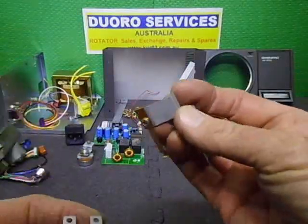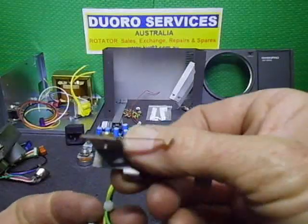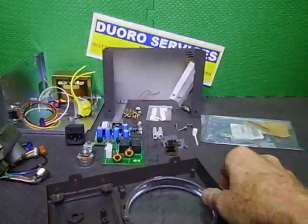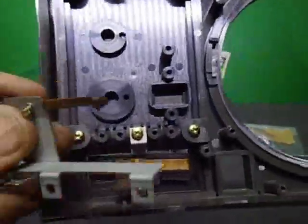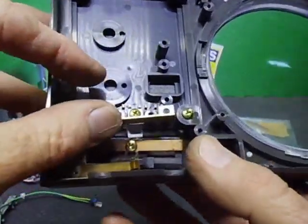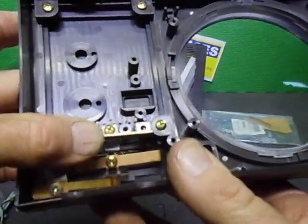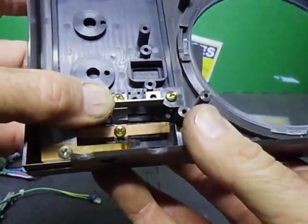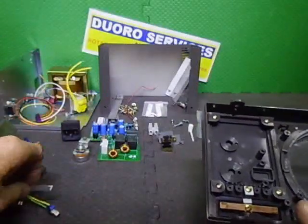I'll be using the original little arm that puts it into lock mode. When assembled it goes into the back of here, pivots off this section, sits in that groove, and that makes it either momentary or locked — press lightly it's momentary, press past and it locks. That'll go back in as it was before.